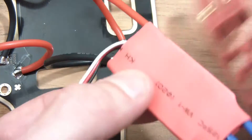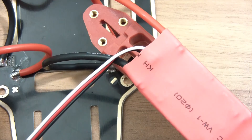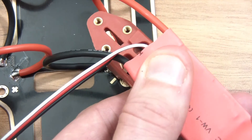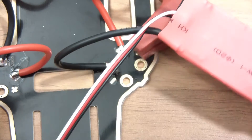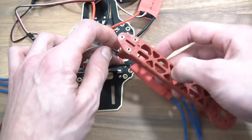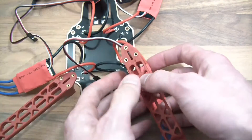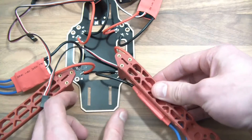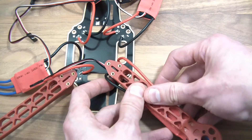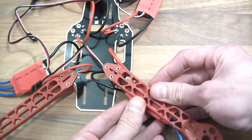Now I can either have this on top or underneath. Let me just see if we've got any clearance if we put the motor on — yeah, we'll have clearance. So that might be an idea, or I can have them at the bottom. Let's see what they look like at the bottom. We could actually push all these wires into this and have them all going through. I think probably underneath is better.